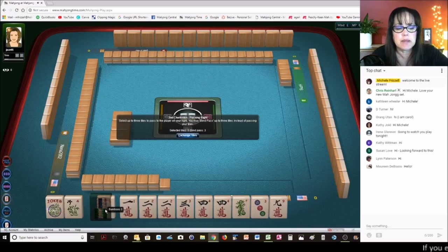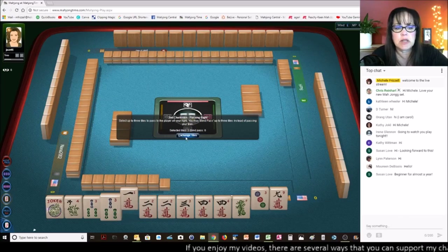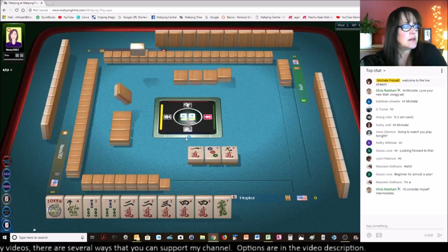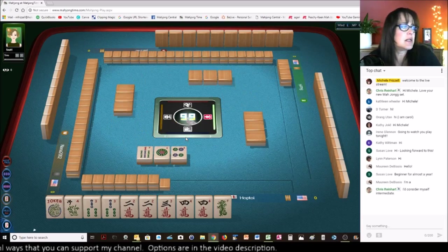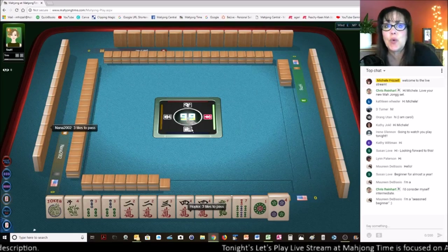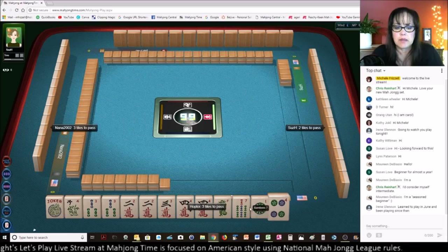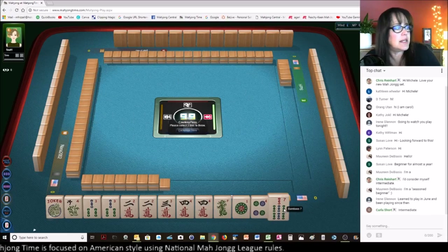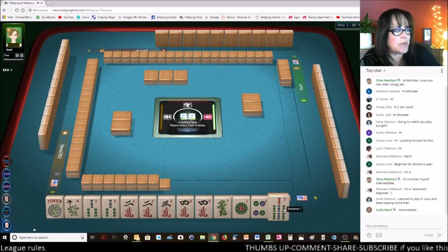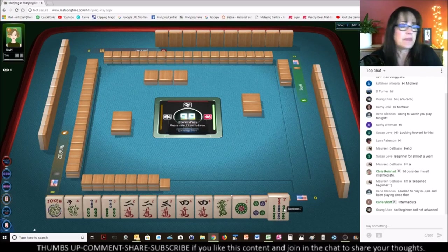We can give up probably on the one suit hand. 2, 3, 4 with 3s in the middle — let's give up the one crack. Beginner for almost a year, Susan. Chris says she's intermediate — it is a bit subjective. A seasoned beginner — ooh, I like that! I'm going to say that about my Riichi play — I'm a seasoned beginner for Riichi. Carla says she's intermediate, and Carla is a channel member. Do you see her little one bam icon? That means she's a channel member. Thank you Carla for supporting the channel, and Chris is also a channel member.